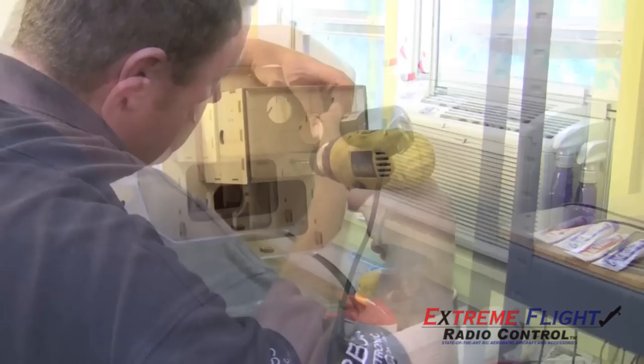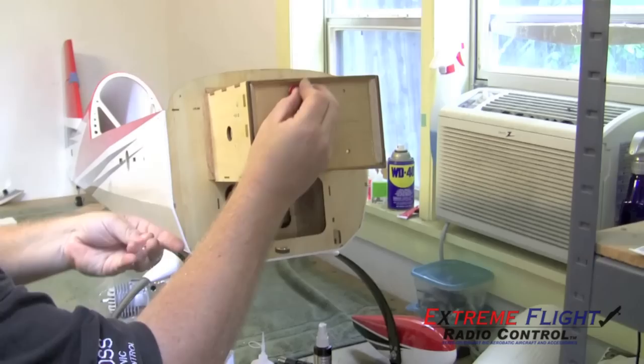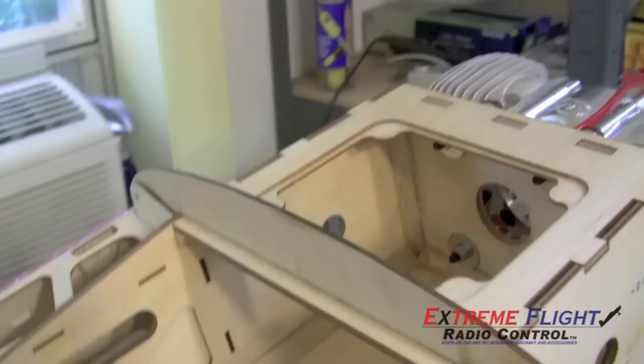The next step is to drill the firewall for your motor. If you're using a DA100 or DA120, you can use the recommended laser marks on the firewall, which I am. Once you've drilled the holes, fuel proof them with some thin CA and make sure you have your mounting hardware correct. For a DA120 it will be a 1-inch standoff, and for a DA100 it will be a 3/4-inch standoff. Other motors will be different. It's important to have the correct standoffs because with the way the cowl mounts on this airplane, there is no adjustment fore or aft. Make sure you use hardened 1/4-inch bolts or 6mm bolts and some nice big fender washers on the back of the firewall.